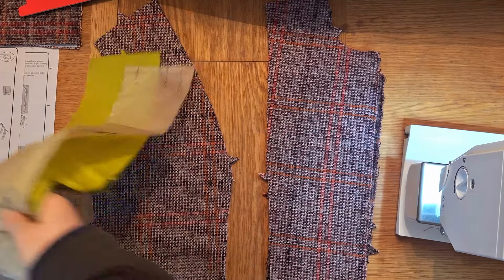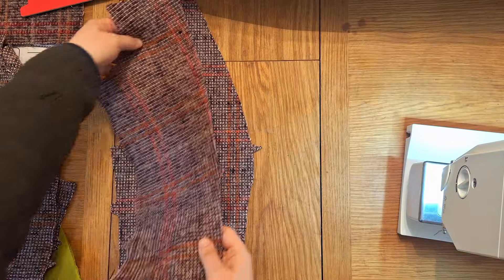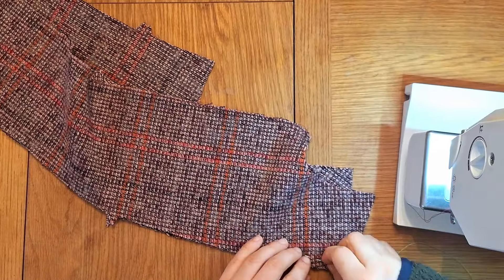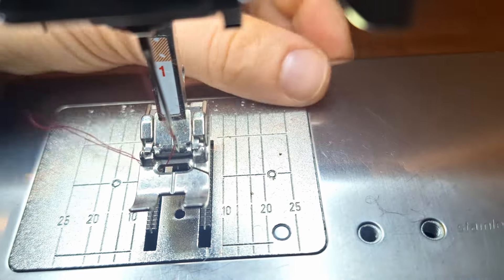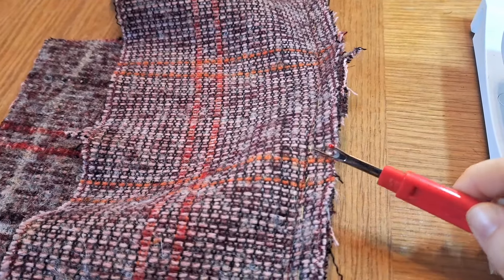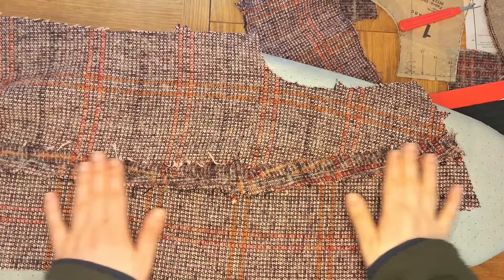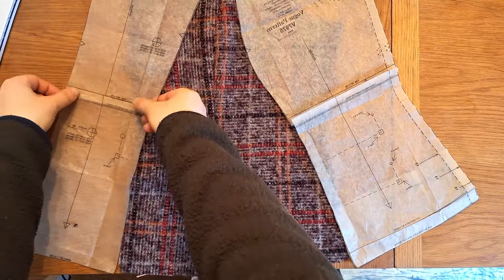With edging and stay stitching done for pattern piece 1, grab the two pieces of pattern piece 2. No stay stitching is required for piece 2, so just edge those. Once edged, match the markers on piece 2 with the markers on piece 1, pin together, then baste stitch using a different colored thread. Once basted and pins removed, machine sew the two pieces together at five-eighths of an inch from the edge. Remove the basting line and press your seams flat with an iron.